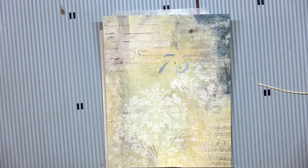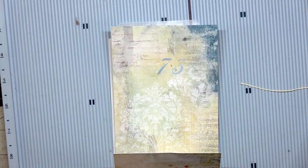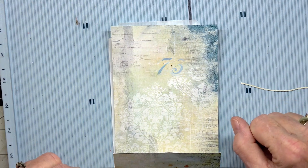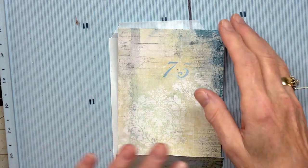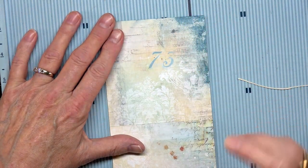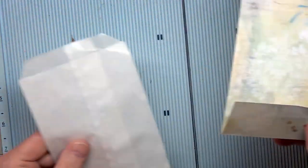Her friend — I think her name's Lorette, but I'm not sure, I'll put it in the description box — had made one, and Gail purchased one from her shop, which is her daughter's shop. She had been making and selling these, and Gail got one and just had to make one herself because it was the coolest little pocket ever.